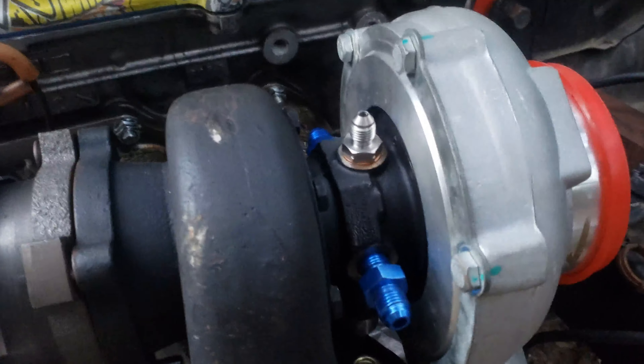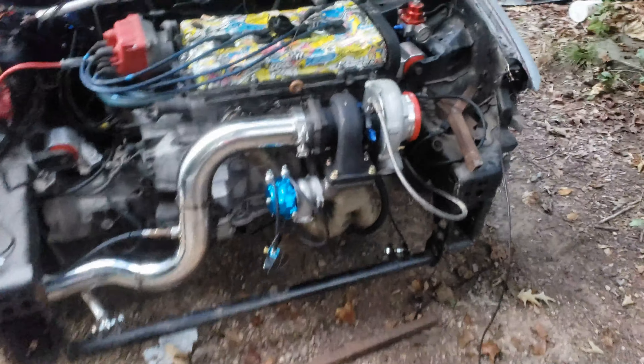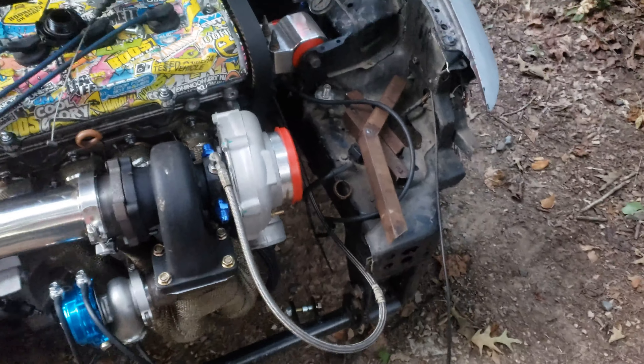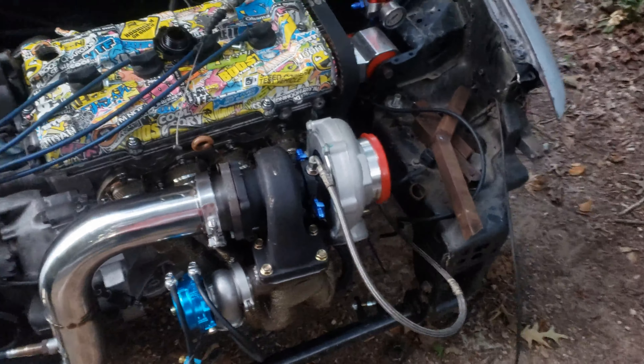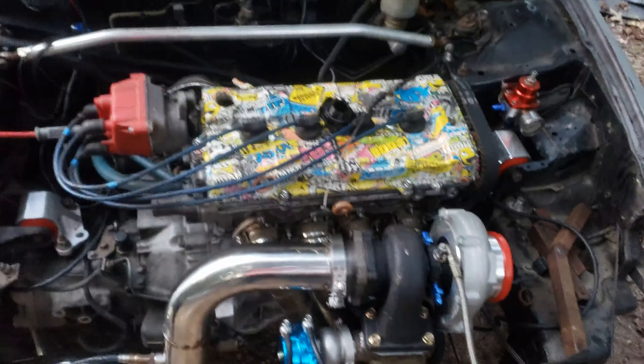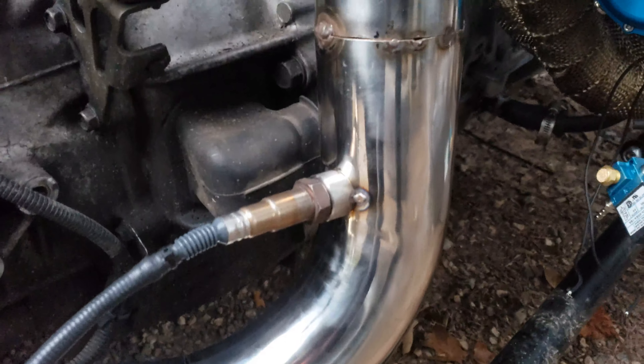I got that on there tight, got the bottom one on there, ran the actual line to it and got that on there real tight. Got the oil feed line on - it'll end up attaching to the upper radiator support and tucking around. It's slightly long because it was for an Integra but that's okay, we'll make it look good when I run it. We got the feed line on finally, we got the drain line on finally.